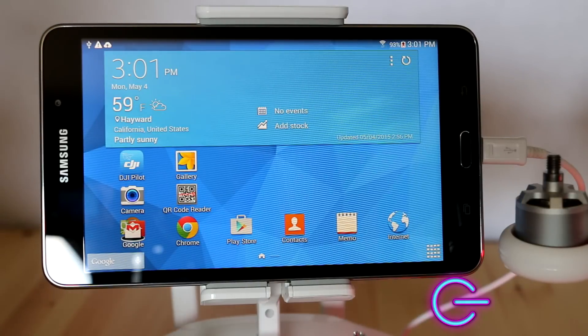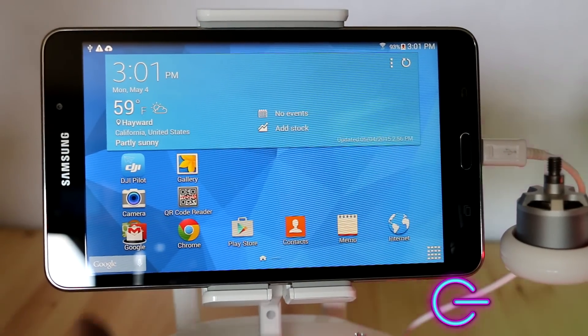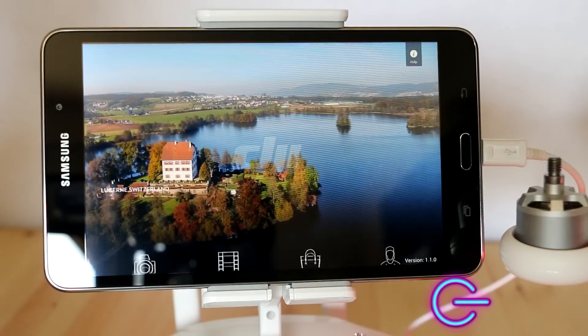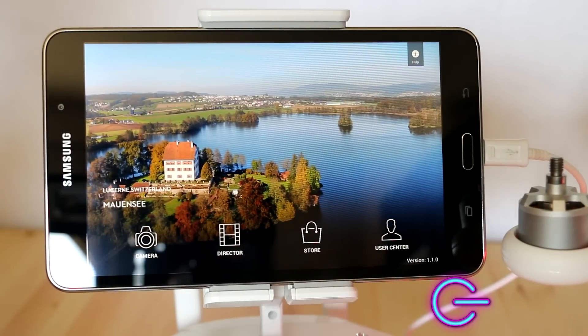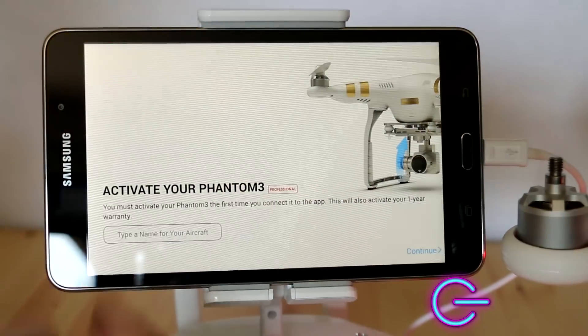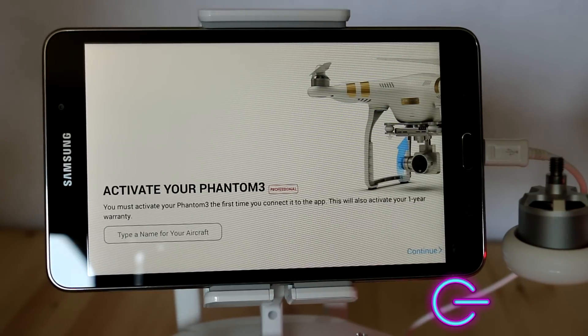Go ahead and open up your DJI application. Upon opening it, you'll see that you have Director, Store, and User Center. Here the activation screen pops up, which you will need to set up your Phantom 3.